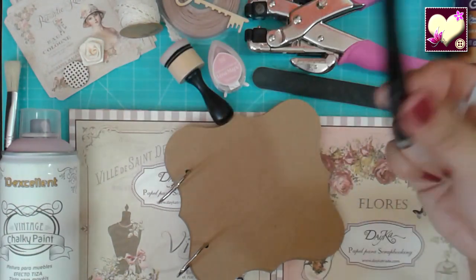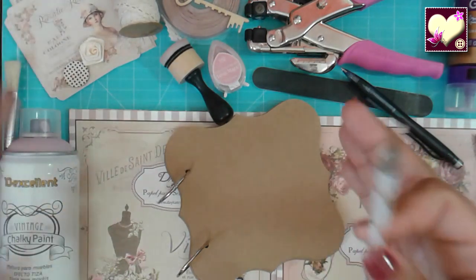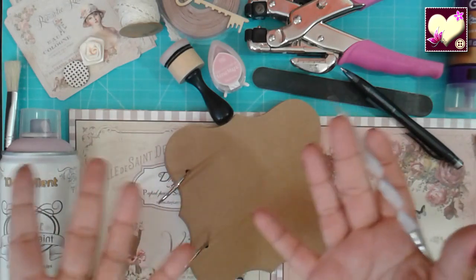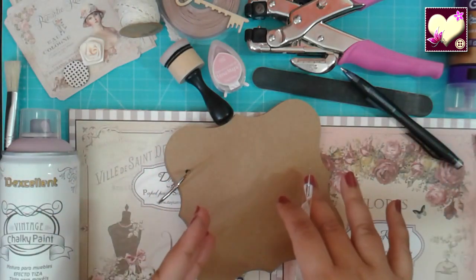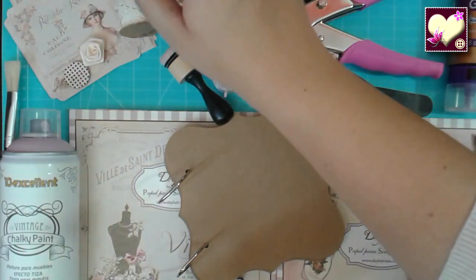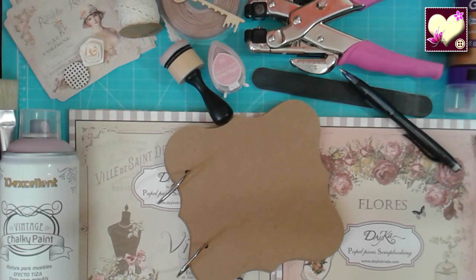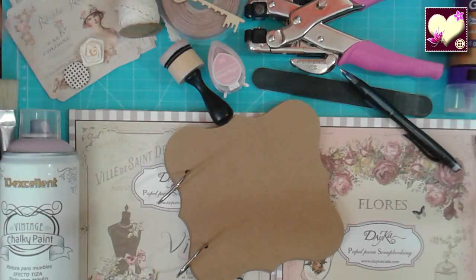También necesitamos la esponjita para difuminar y un lápiz. Luego los elementos decorativos que queramos. Tenemos las propias tarjetas de la colección que siempre van a hacer juego con los papeles. Vamos a utilizar elementos como encaje, cintas en color visón, una llave. Siempre hay que elegir cosas cuyos colores y estilo peguen con lo que estamos haciendo. Si es un estilo vintage no le vamos a poner adornos modernos. Este va a ser una mezcla entre vintage y romántico, así que podemos poner encaje, flores de tela y todo lo que vayamos viendo.